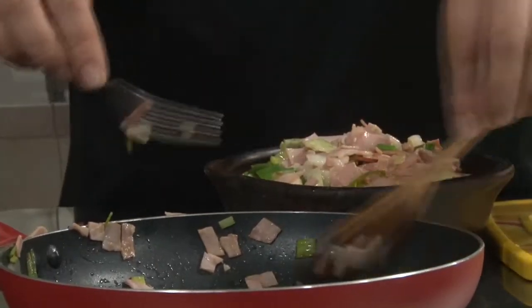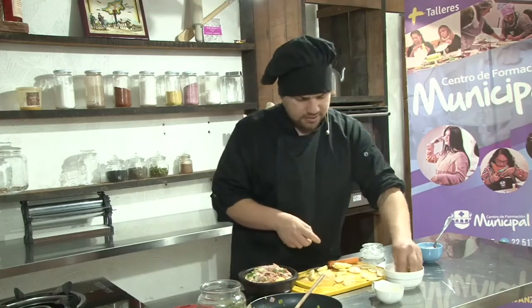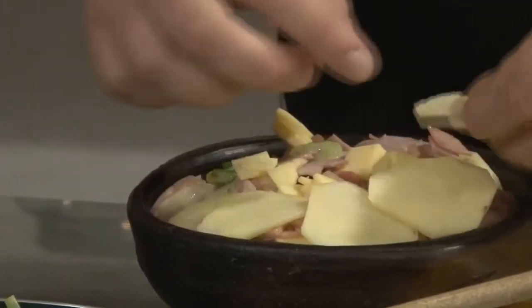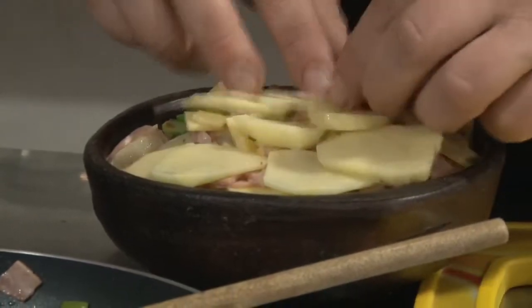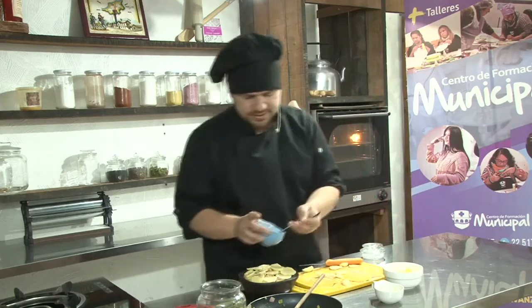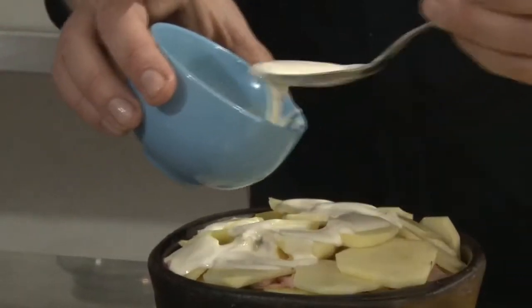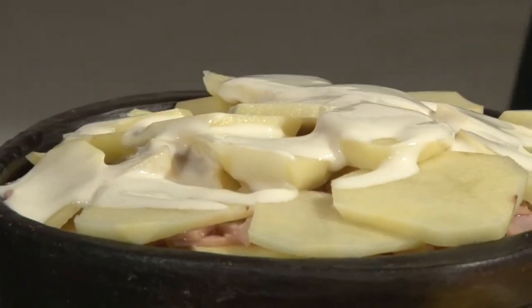La nuez moscada va muy bien con la papa, para que tengan en cuenta. Si no lo han probado, pueden darle la oportunidad de agregar apenas una pizca. Vamos a terminar con un poquito de queso y la última capa de papa. No necesariamente hay que agregar demasiada crema; con las dos cucharas que hemos ido agregando y ahora una tercera es suficiente. La crema está un poco espesa, pero una vez que el horno le dé temperatura se va a volver líquida y va a cumplir la función de humectar nuestra preparación.